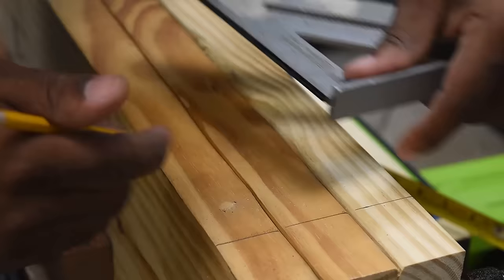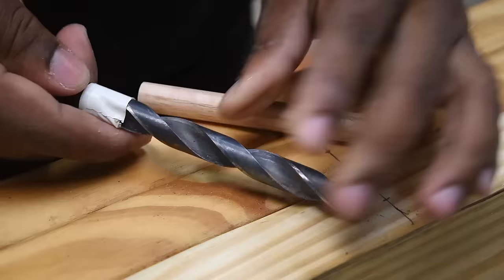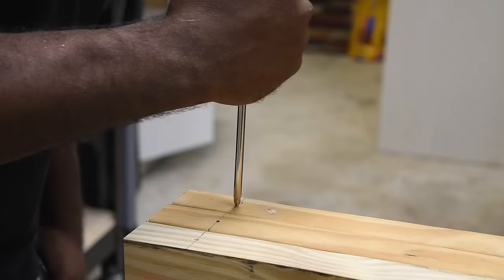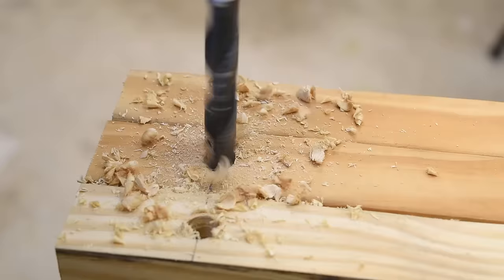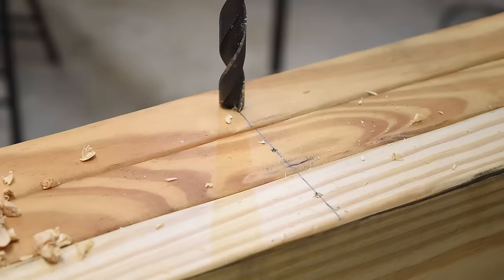Find the center point of each line and put a mark. I'm going to take a half-inch bit and put tape around it to set the depth of the dowel. You can use a Phillips screwdriver or an awl to mark the point — this helps the bit stay focused and not wander off. Repeat the same step for all nine holes.